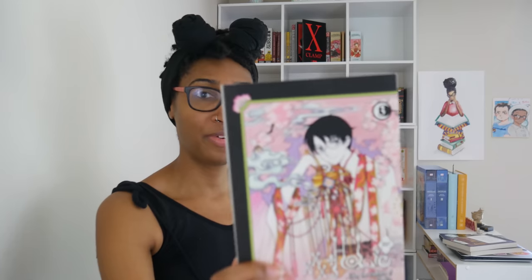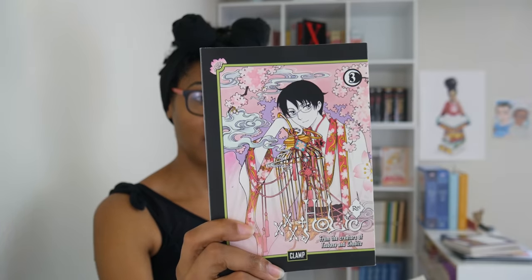Next up is Gate 7. Gate 7 unfortunately is currently on hiatus — there are four volumes available now. Next up is Drug and Drop. I have already read this one. This is a continuation of Legal Drug. Sadly all we get is these two volumes because it has been canceled or is on hiatus. This next series is also on hiatus — Holic Rëe. Here's volume one, two, three, four.